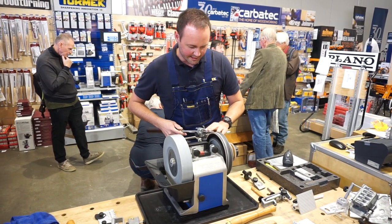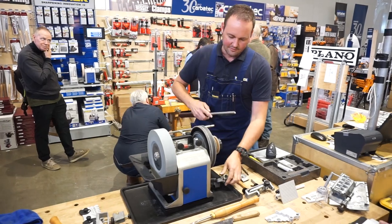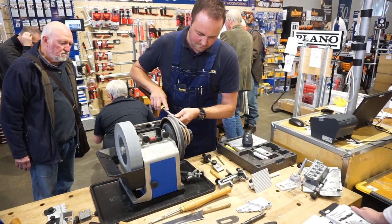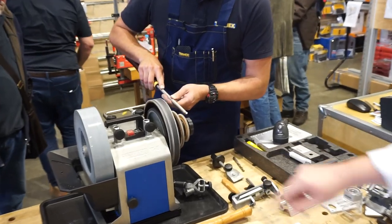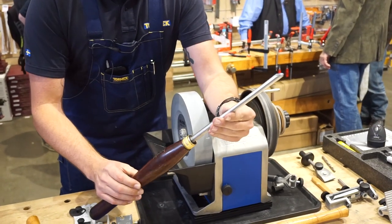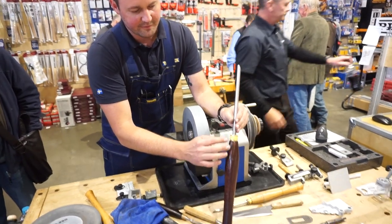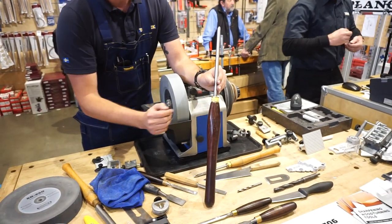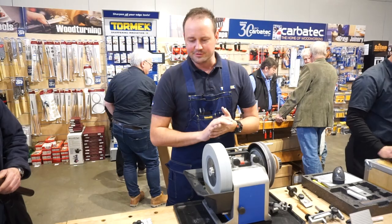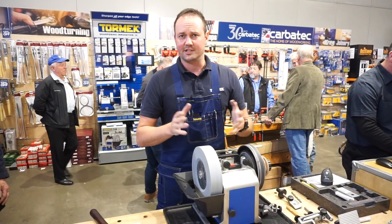We've also got our profiled honing wheels on the side, which help us remove the burr from our carving tools, spindle gouges, and bowl gouges. We've got recipe labels here so if you can't remember what angle it is, you've got your three settings set up there. We can do all your turning tools — skews, roughing gouges, beading and parting tools, bullnose chisels — all the way through. Jigs and angle settings for everything, so it's clean, easy, fast, and we can repeat the same angle every time with minimal tool wastage.